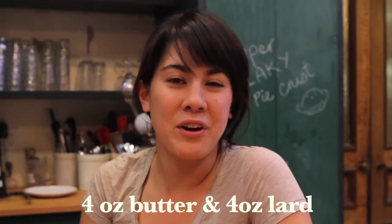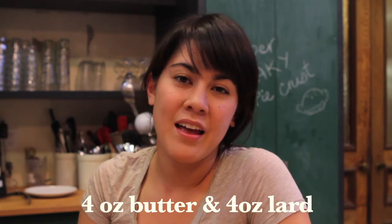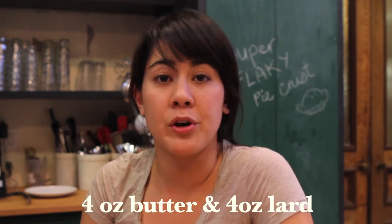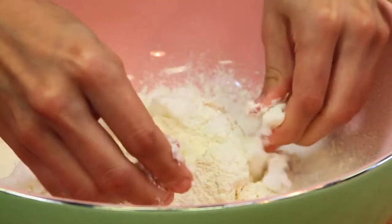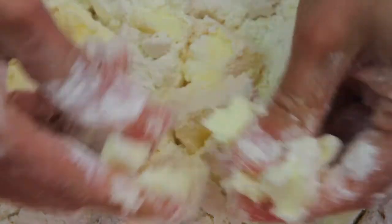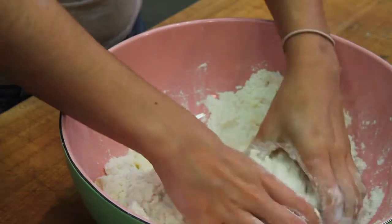Then cut a four-ounce stick of chilled butter and four ounces of chilled lard into small cubes. Pinch the butter and lard between your fingers and create marble-sized pieces that are coated with flour. Work quickly because you don't want the fat to get too warm.